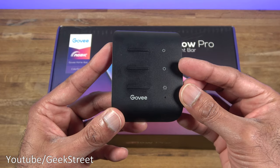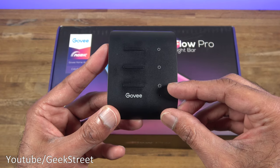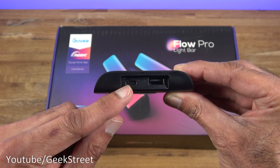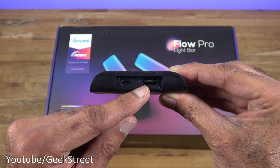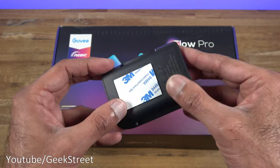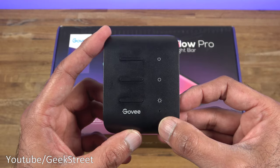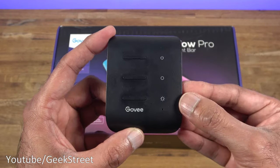You get a control box with power buttons, color buttons for static colors, a music sync button, and a dimmer. Looking around the side there are two connection points — a Type-C for the light bars and a USB for the camera. Underneath there's a sticky pad to attach it to the back of your TV, and on the other side you have the DC power in and a microphone point. The build is all plastic with okay button quality.